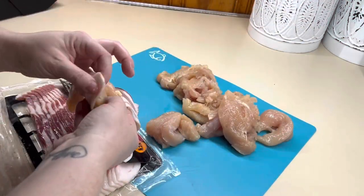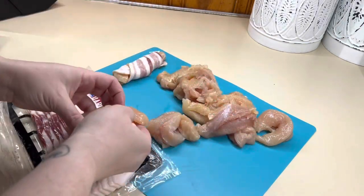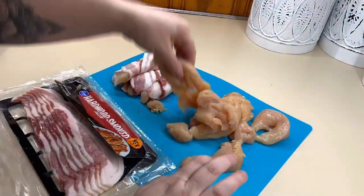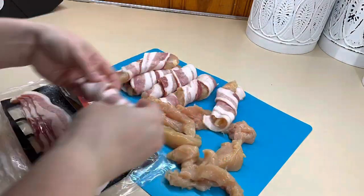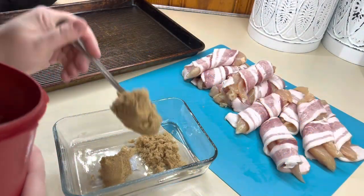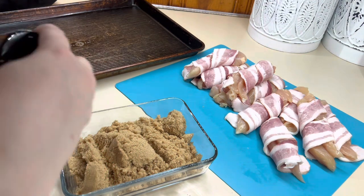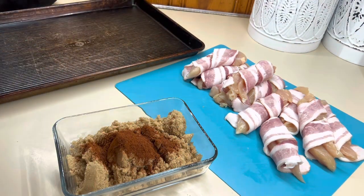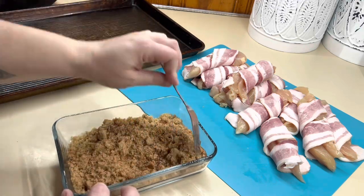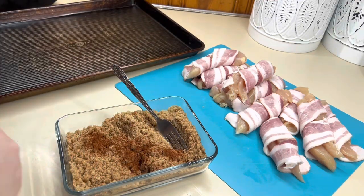I went ahead and took the tendon out of the chicken tender and then we're just going to wrap each tender in one piece of bacon. Set that aside, do all of them, then we'll mix together our brown sugar and chili powder mixture. Now remember, you cannot save this mixture — it's cross-contamination since you're putting raw bacon and raw chicken in it. It's better to start with a smaller amount so you're not wasting product; you can always add more.